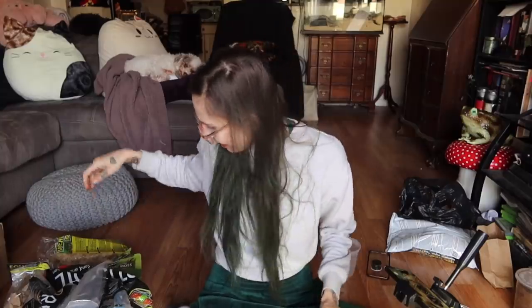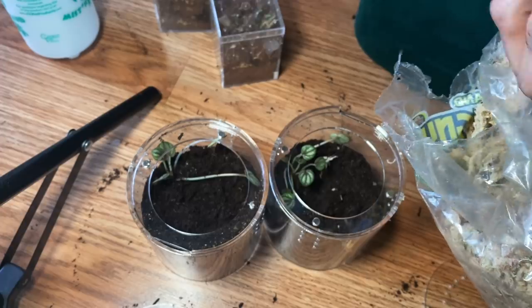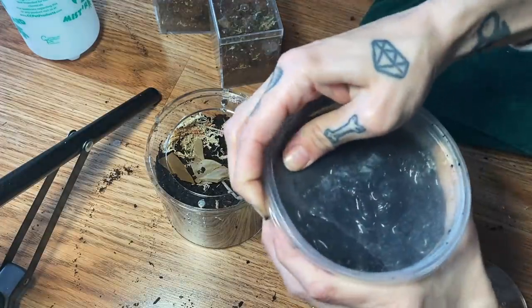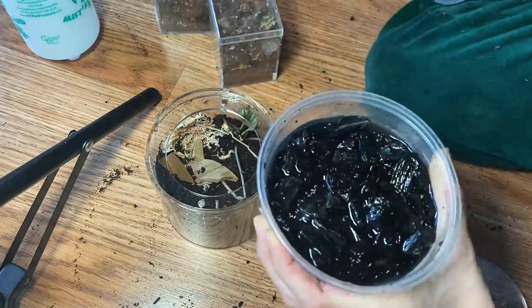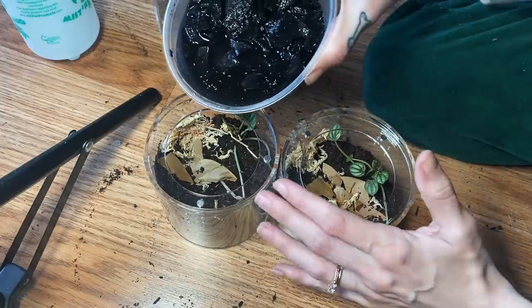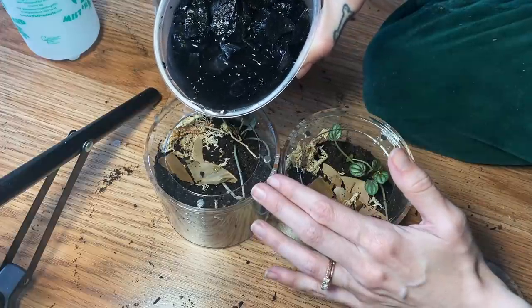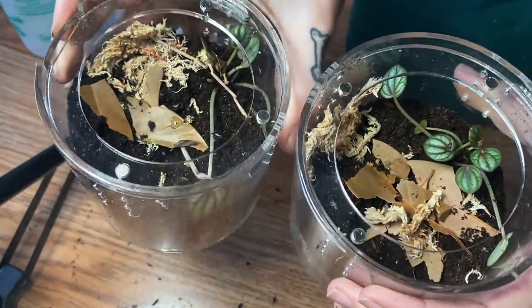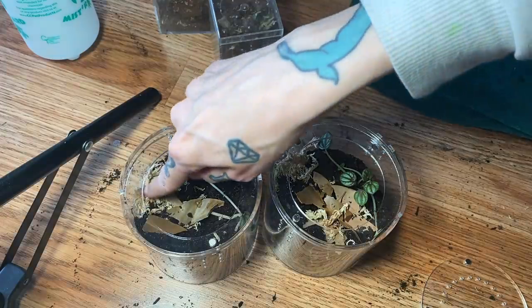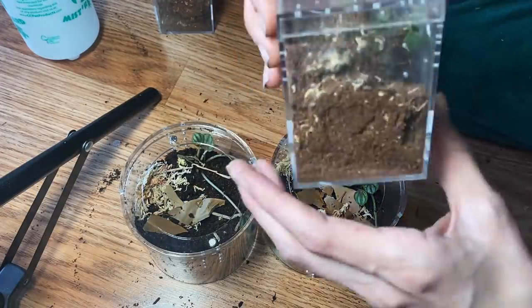Since these guys really like to dig, we're going to give them some sphagnum moss for texture, and we are going to do some leaf litter for them as well. We're not going to do cork or anything because I think they're just going to burrow and they'll still have coverage with the leaf litter and the sphagnum moss. When they're small like this I don't think they always need a cork.